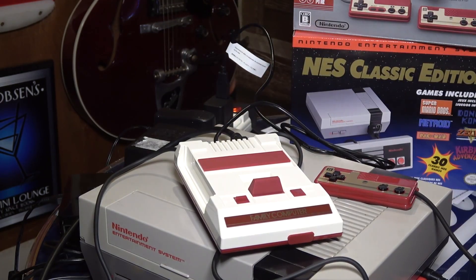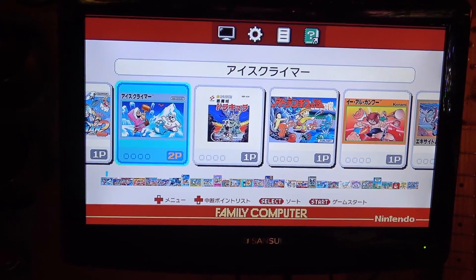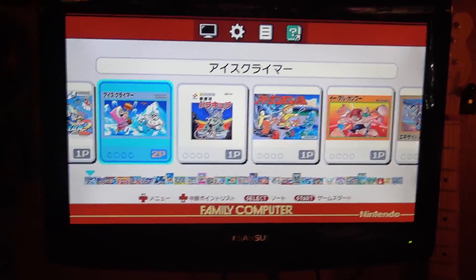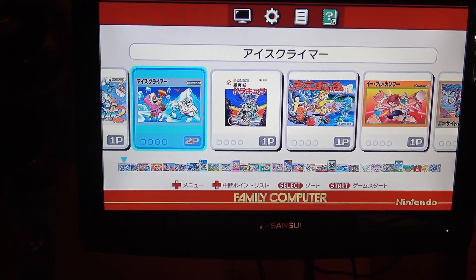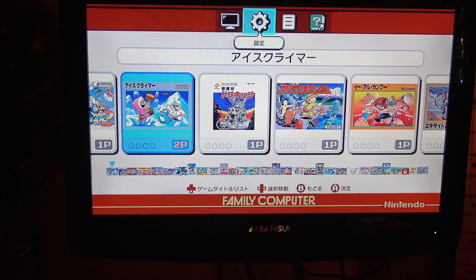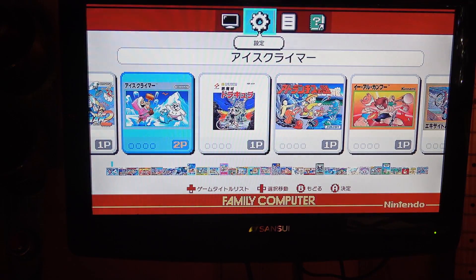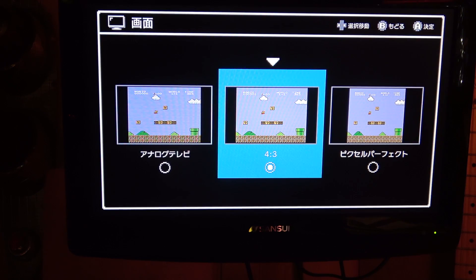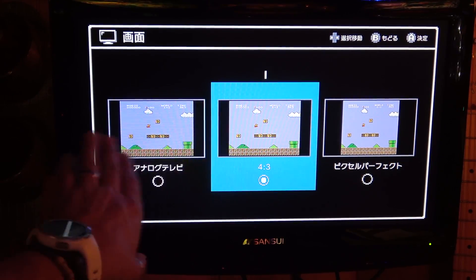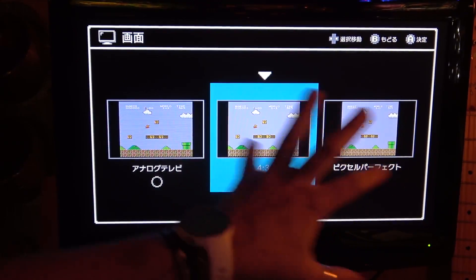Turning it on - and there's no setup menu. When we first loaded the NES Classic Edition we were greeted with a setup menu asking us to select a language. I was really hoping that was going to happen here - not the case. So are we stuck in Japanese? The controller feels weird but let me see if I can choose a language somewhere in the menu.